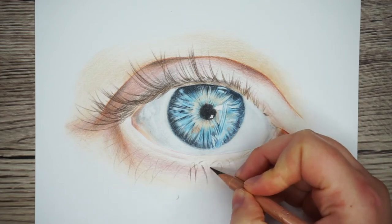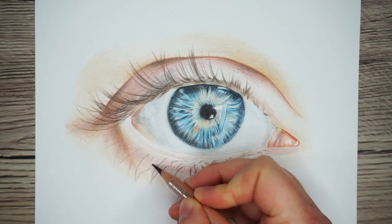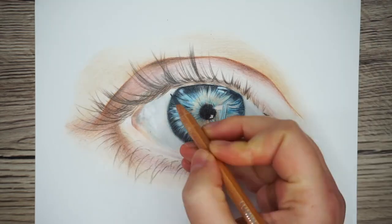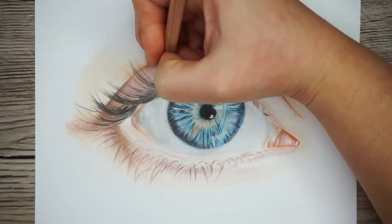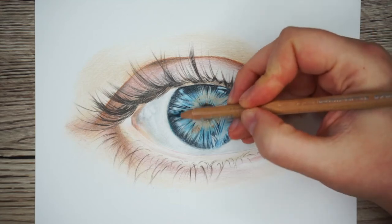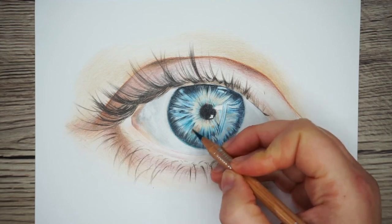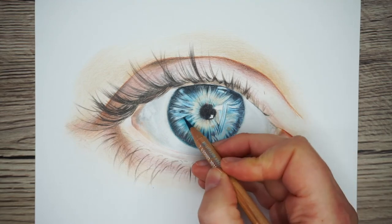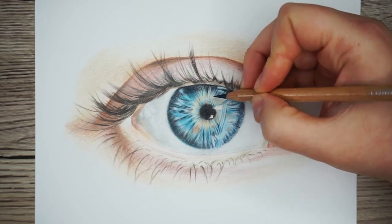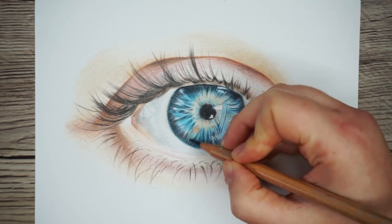The bottom lashes are done in exactly the same way but a little bit lighter and more sparse. Once they're all marked out I just need to accentuate some of them with some black and some grey, but I don't want to overuse the black because it might stop it from looking natural. Now that I've drawn the whole eye I can see more clearly if there's anything to add to the iris, and all I'm going to add is a dark blue turquoise colour just to bring out the blue and make the eye pop a bit more — adding it particularly around the edges and a little bit in the middle to brighten it all up.